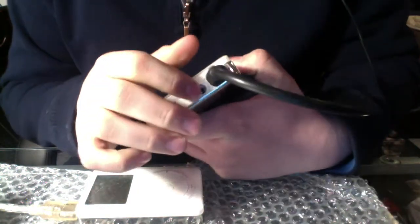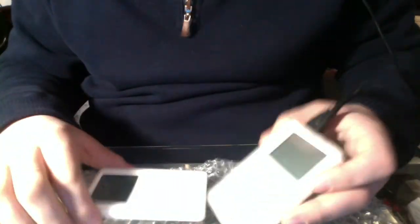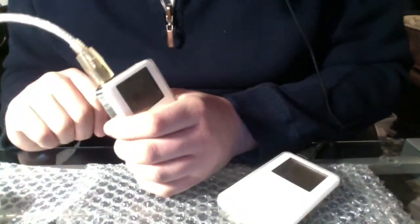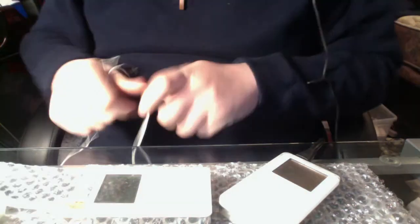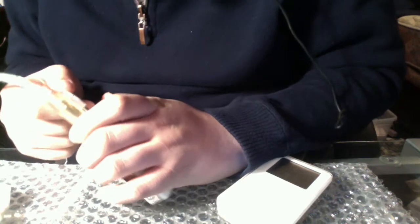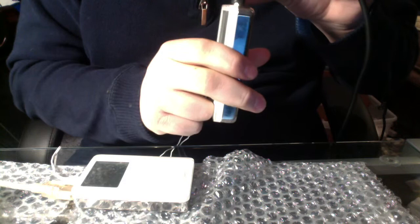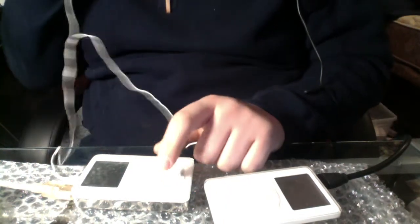Unfortunately, the headphone jack on this one is broken, which is a real bummer. The other one's headphone jack is fine though, so that's a real plus. Let me test the sound quality — it has some songs on the iPod, so let's give them a try.